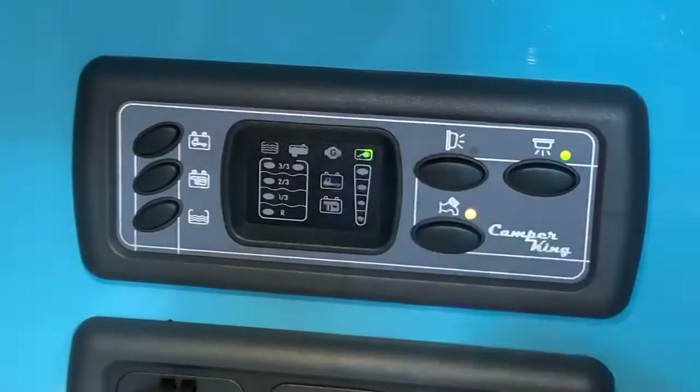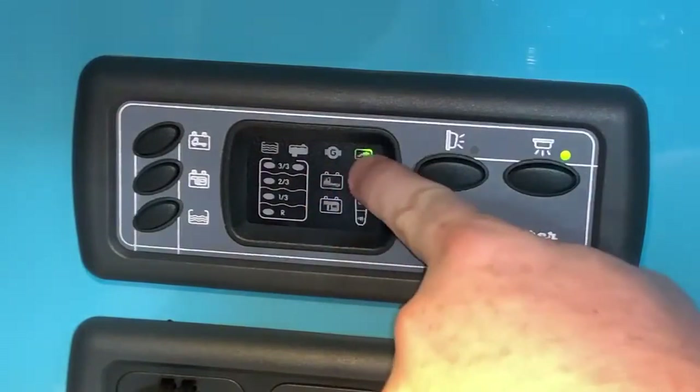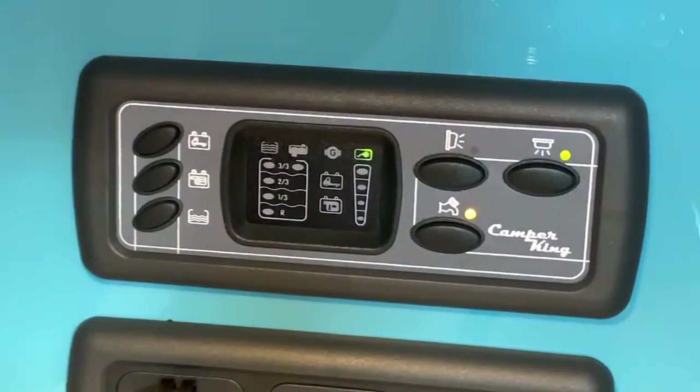Lastly, in the top centre we have a symbol — it's kind of like a turbine or a circle with a letter G in it. This will light up when the engine is running and it's charging your leisure battery, to indicate that your leisure battery is receiving charge from the main engine. It won't light up when you're plugged into mains electric, as you can clearly see it's not lit up now. But when you are driving, that should illuminate to show that your leisure battery is successfully charging from the engine.